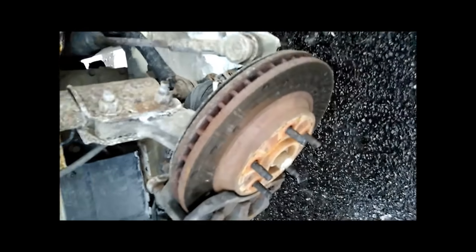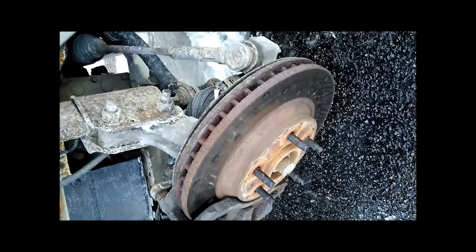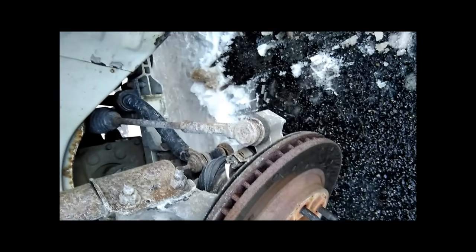The first step in diagnosing a wheel sensor problem — which is the root cause of these Stabilitrack and ABS issues — is to jack the car up in the air and put it on jack stands, like I've done here.